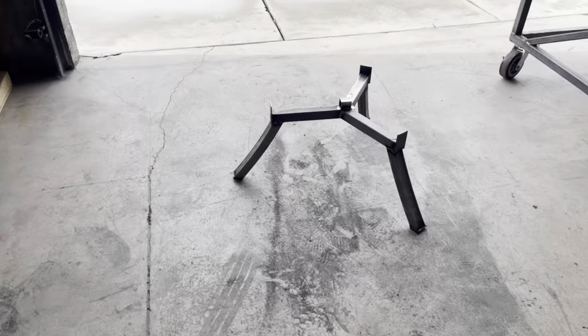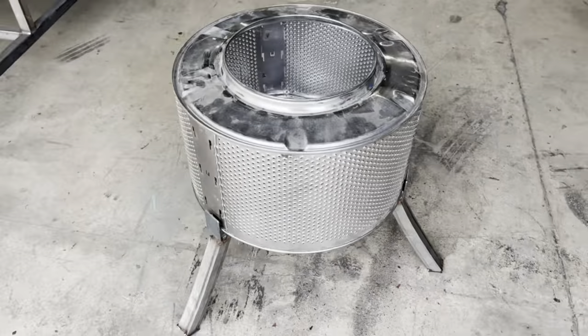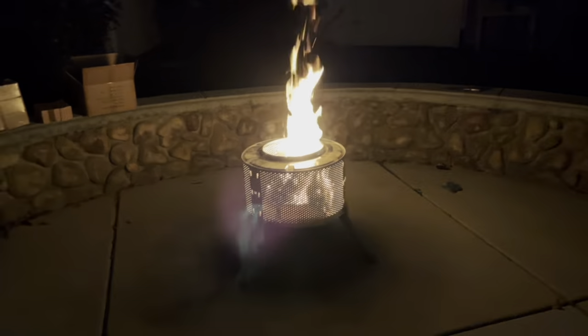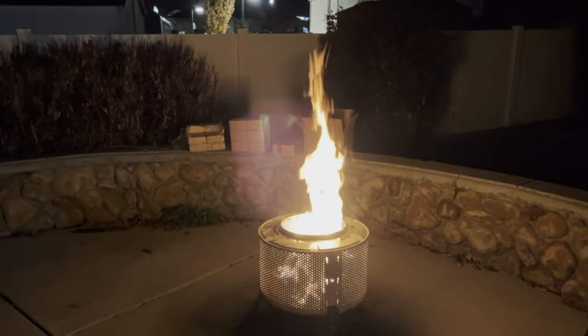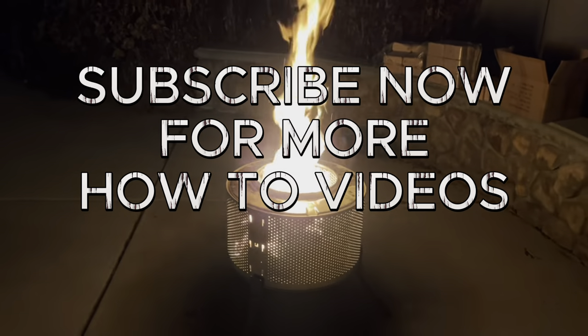And just enjoy a nice fire pit. Here it is burning hot. Keep moving forward, working hard, be creative, and always do your best.